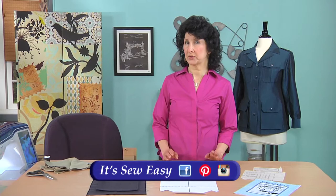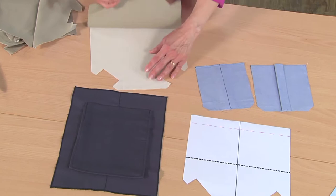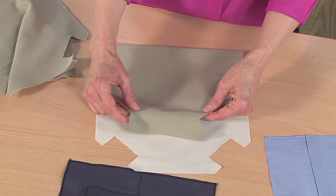Let me show you the steps for making a real, true pleated cargo pocket — very, very easy. You're going to start by using the pattern. You're going to have a free download for that, and you're going to cut one from the actual pocket piece and one from a lining.